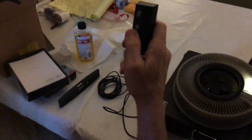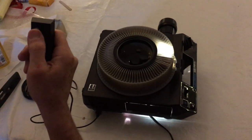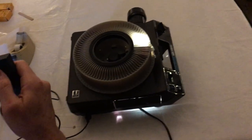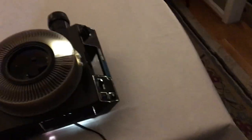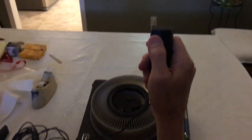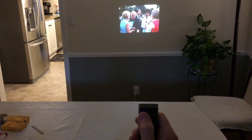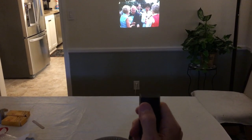Here we have a remote, which is plugged in to the projector. We're going to hit the forward button, and the slides once again move. So you can either use the front of the machine or a remote button.